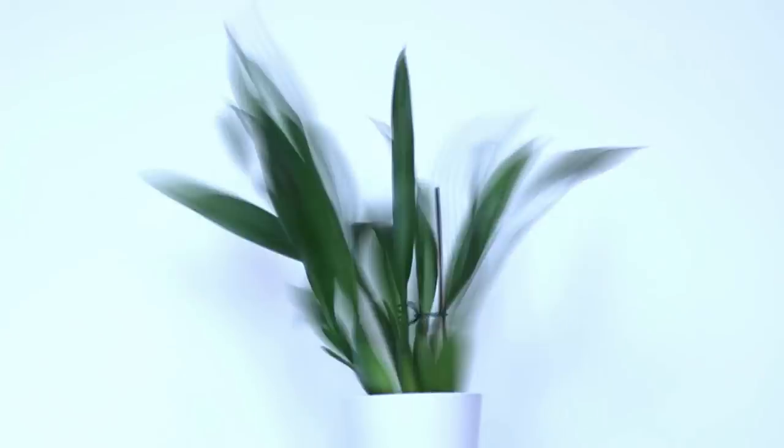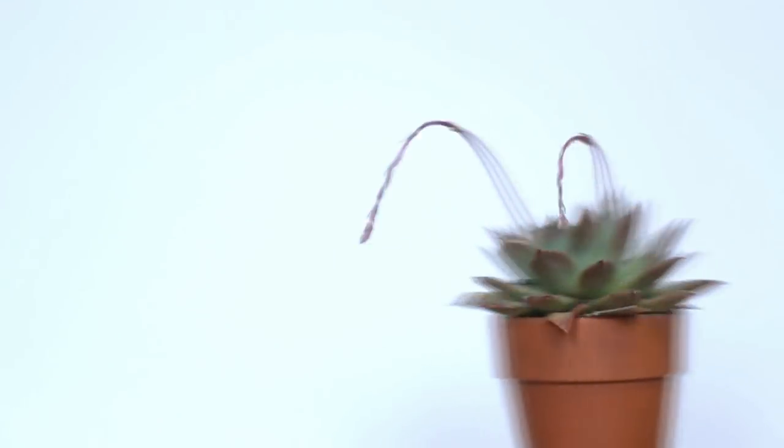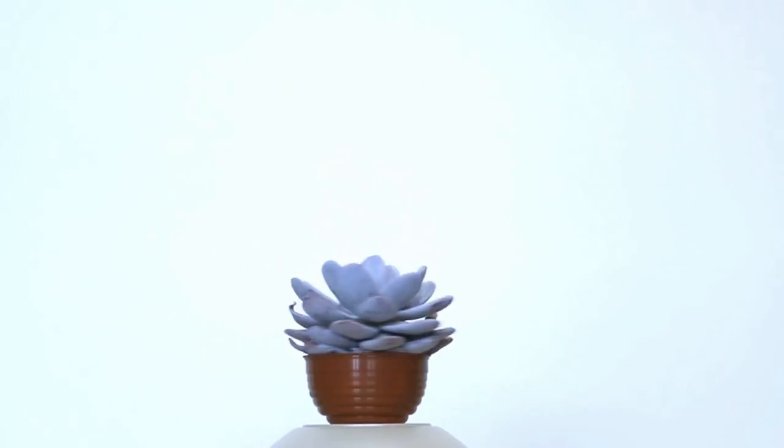Hello guys, it's me Zane and today I'm gonna do what the internet wants me to do. Therefore I'm gonna rip out my Phalaenopsis Orchid.